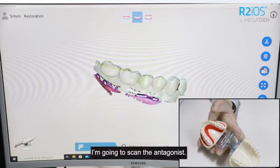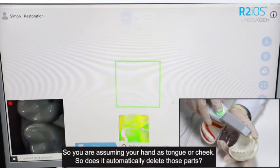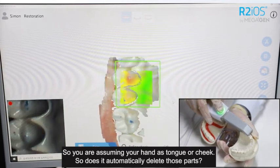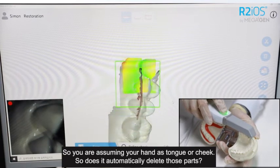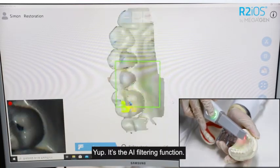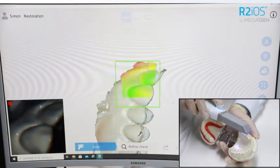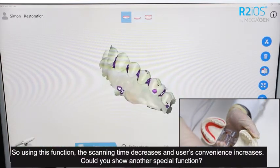I'm going to scan the antagonist. You're using your hand as a tongue or cheek. Does it automatically delete those parts? Yes — it's the AI filtering function. Using this function, the scanning time decreases and user convenience increases.